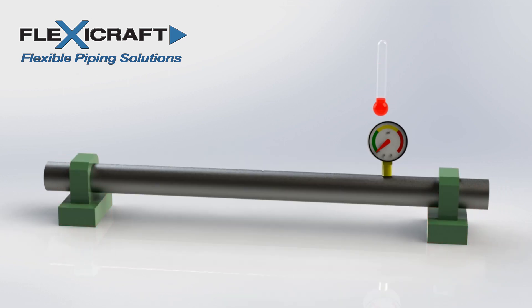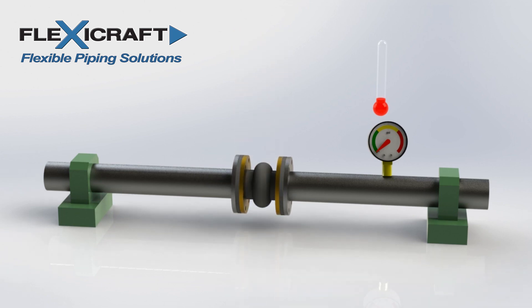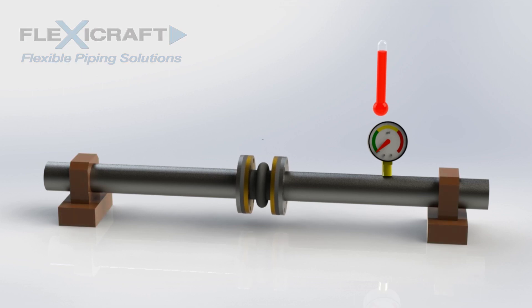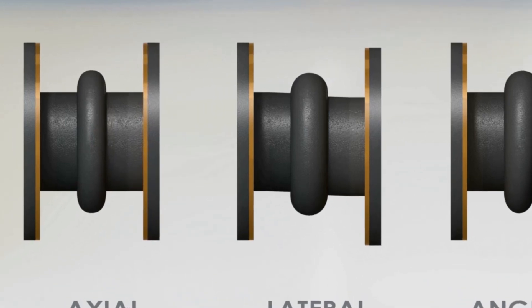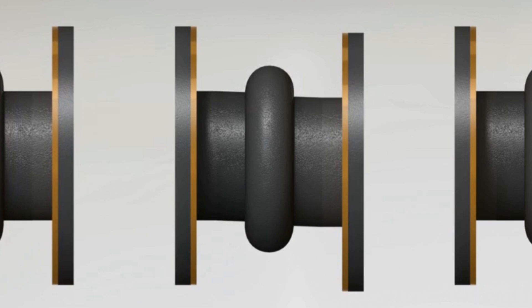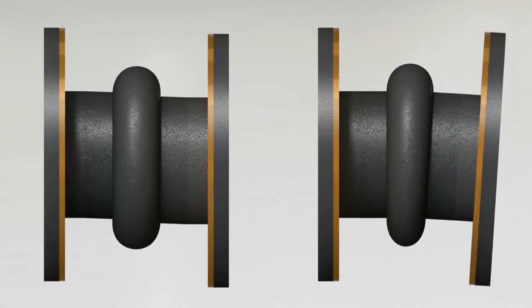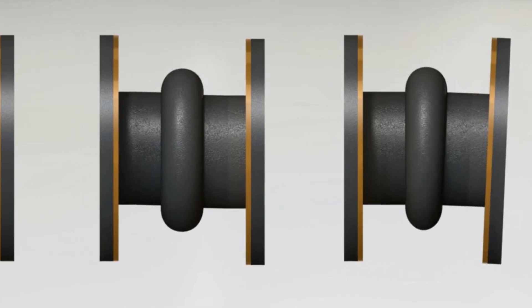Now when we add in an expansion joint between the anchors, as the pipe heats up and expands, the joint compresses to compensate for the movement, and there are now minimal thermal loads on the anchors and pipe. The movements that these joints can make for these applications are axial compression or extension, lateral offset, and angular deflection. Some torsion is also possible.